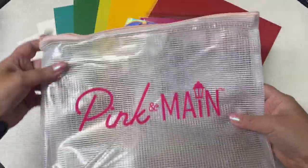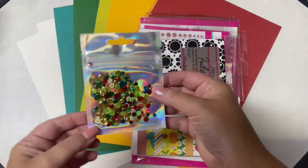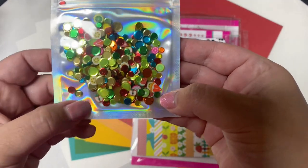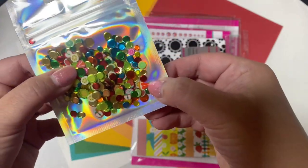Each kit comes in a mesh zippered pouch. There's an exclusive sequin mix that's great to use as embellishments or for making shaker cards. This one has some little clay fruit shapes in it like apples, some citrus fruits, and strawberries. Super cute.